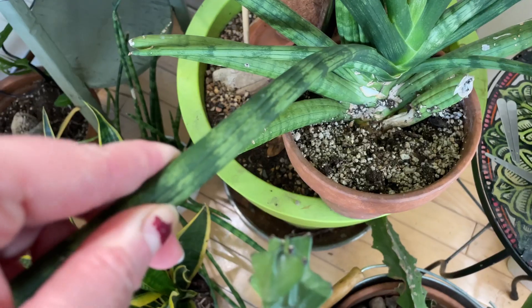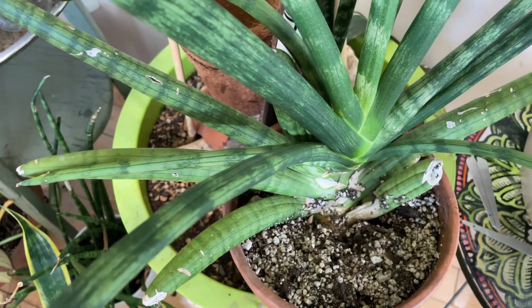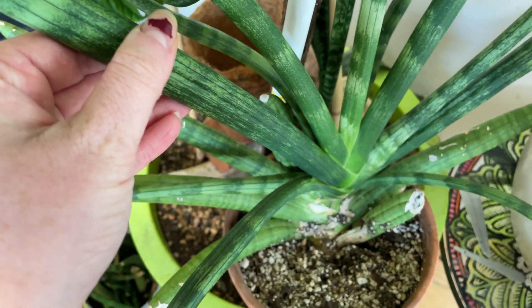Some key signs that you're underwatering your snake plant are wrinkling or rippling of the leaves. If this happens severely enough, even when you water the plant it will not come back from that and will continue to stay in that wrinkled, unpleasant-looking state. In that case, I heavily encourage you to just cut those leaves off, because they're likely not going to bounce back.